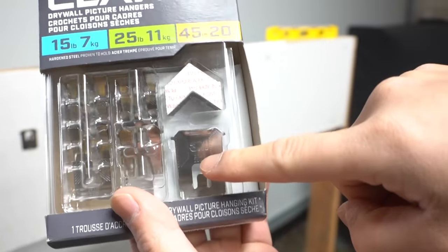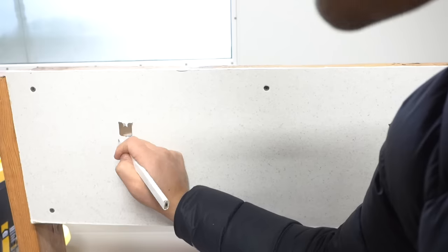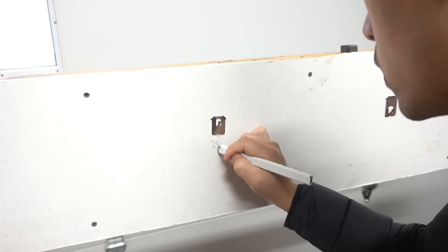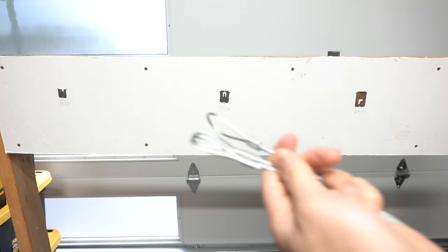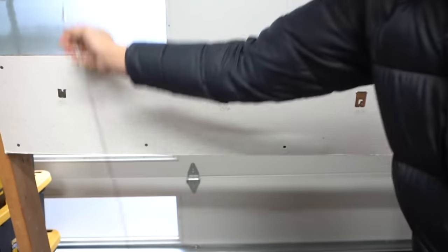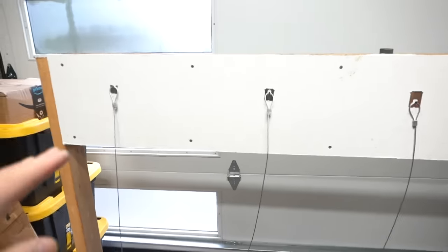3M Claw gives us only 145 pounds total. I placed one on this part of the drywall and you can still push it in with your thumb. Now I'll put up the 15-pound, 25-pound, and 45-pound claws. To fully conduct this test, I made these steel wire hooks and we're gonna hang them up on each one and suspend all the weights — going from 15, 25, to 45 pounds.